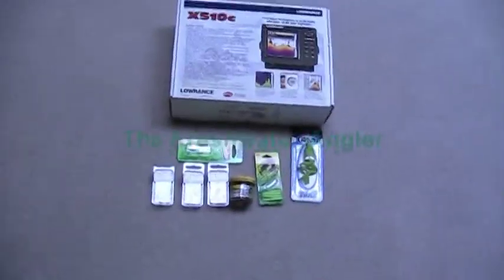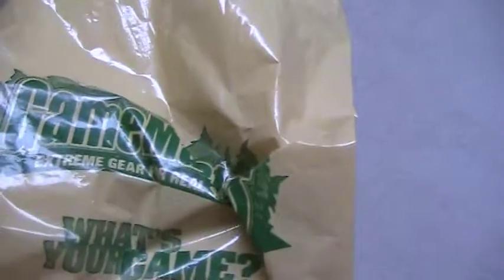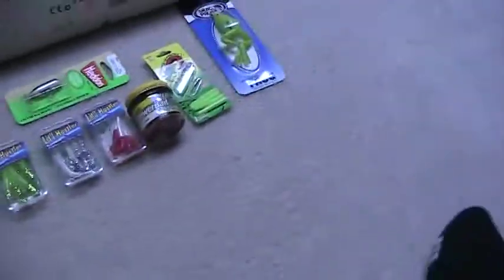Hey there YouTube, it's the Freshwater Angler here. I realized I haven't made a vid in a while, but I went out shopping to my favorite outdoor place. Probably Cabela's and Bass Pro are better, but Game Master's is the closest place to look for fishing stuff. So let's see what I got here.